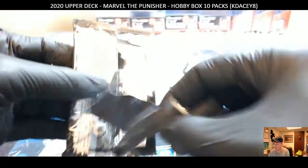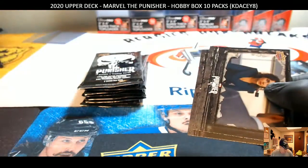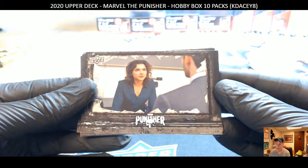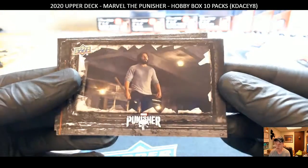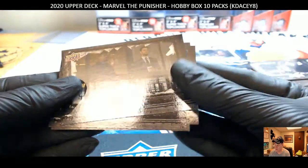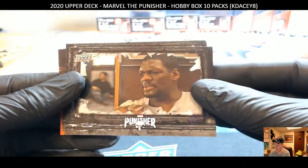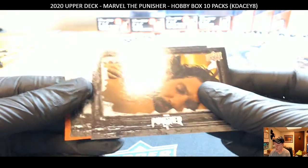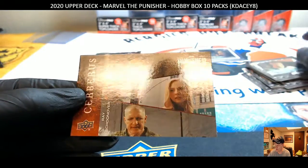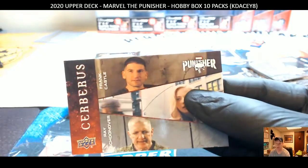Pack 4, here we go. Let's see if we find the auto in this one. It's really washed out, hard to see. And it's a parallel card — no auto. That would have been nice — it was a three-way parallel. That would have been a nice autograph. A little parallel.